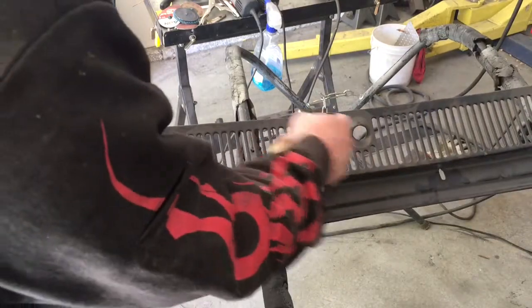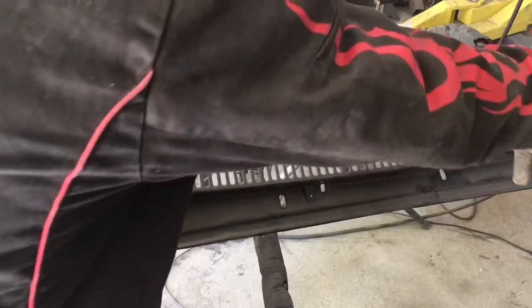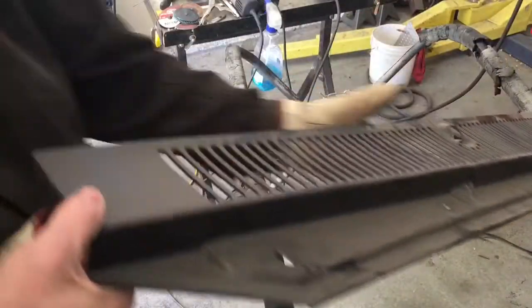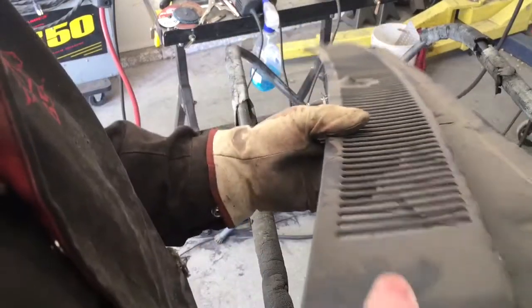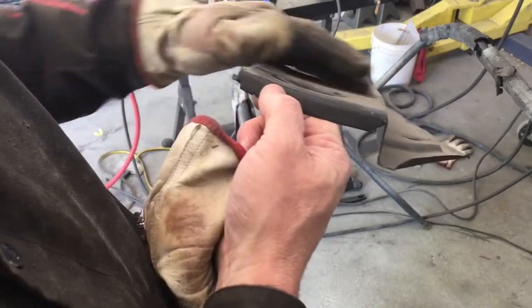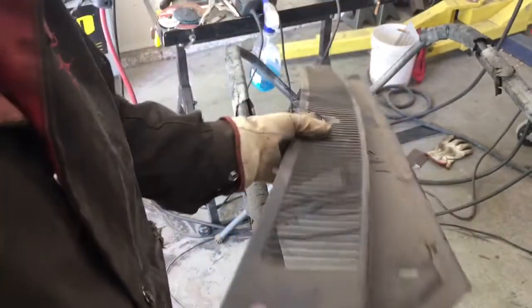We're going to do a section here, do a little section around that windshield wiper area, and then do a large section — just break it up and not try to do the whole thing all at once. It's got just a little bit of shape here but for the most part it's pretty flat, so we'll just put a little bit of shape into a new piece and do it in sections.